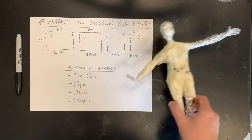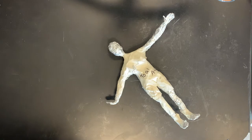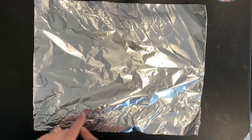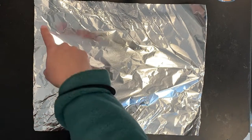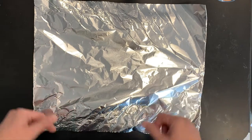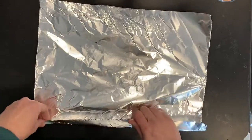We're going to start building our Figures in Motion using the leg piece first. This is what it's going to kind of look like once we're done with the first two demonstrations. First we take our piece for the legs, which is about 16 inches wide by 12 inches tall. We're going to use the tips of our fingers to roll it, leaving some air in the foil. Holding it the wide way, start rolling.